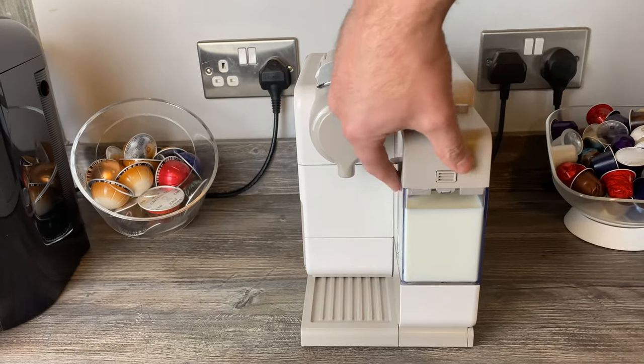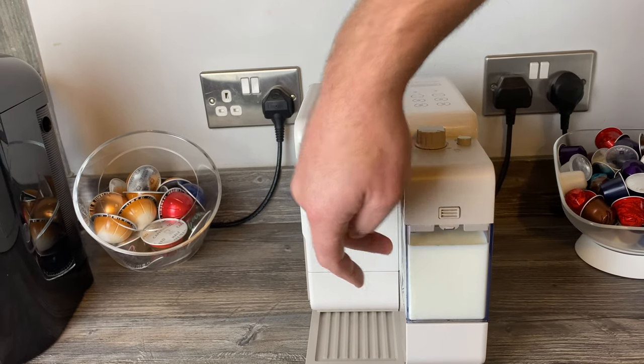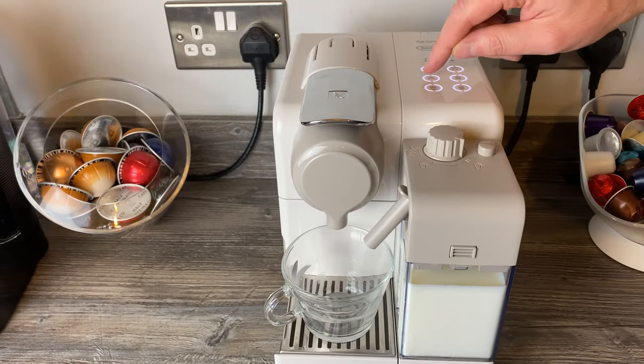Also with the milk spout, you have to remember to pull it out — otherwise all the milk will come out the wrong way and you'll have a bit of a disaster. So with that in mind, let's make a cappuccino.